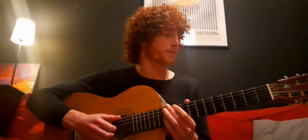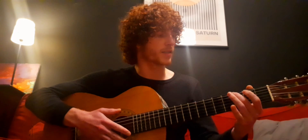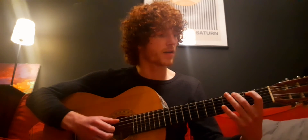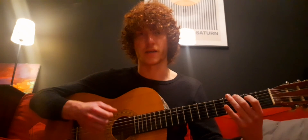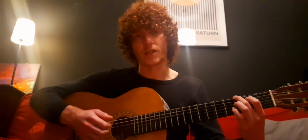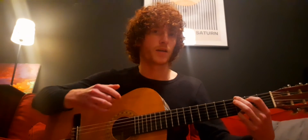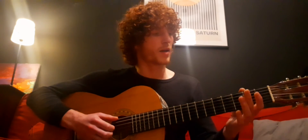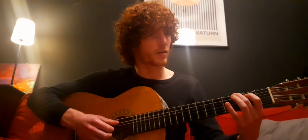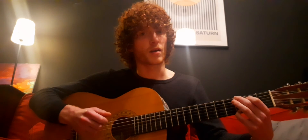And then there's a G. This uses all the strings. You've got your second finger on the third fret of the first string — that's the G. You've got your first finger on the second fret of the second string — that's a B. Those three strings are open, and then you've got your little finger on the third fret of the E string — that's a G again.